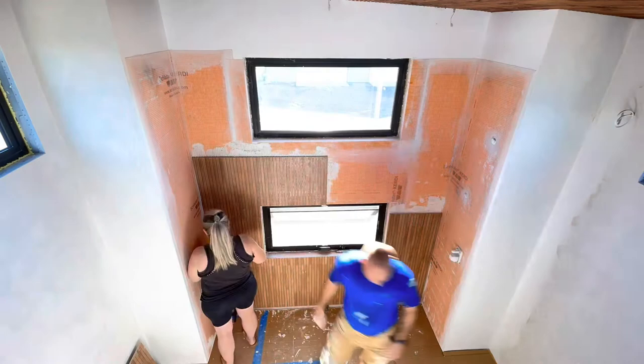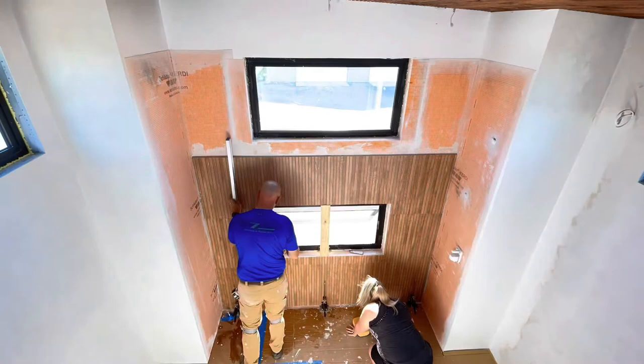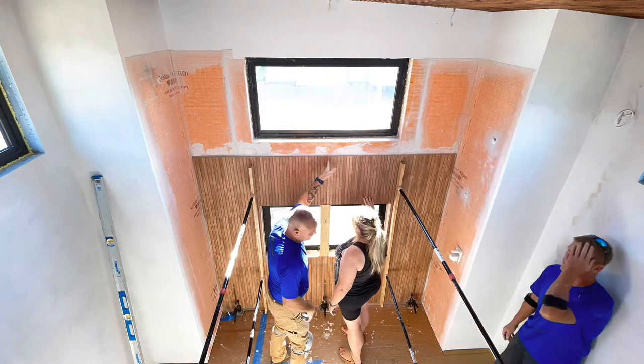We tried to keep everything clean and level all the way up, which was difficult — keeping all the lines straight and all that. But the process was pretty much just like putting tile on a shower wall, only it was taller and these tiles are definitely heavier. If you guys have questions about any of this, please put them in the comments and we will get those answered. Enjoy these time-lapse videos — it was a long day and hot, but I think the wall looks great.